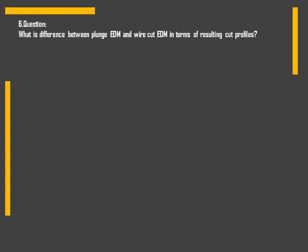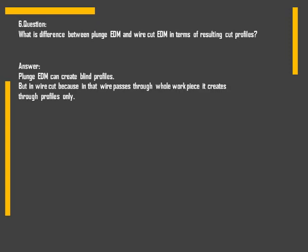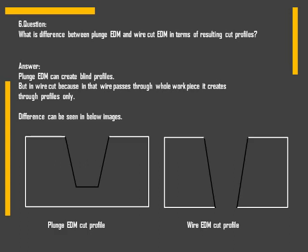Next question: what is the difference between plunge EDM and wire cut EDM in terms of resulting cut profiles? Plunge EDM can create only blind profiles, but wire cut EDM can create through profiles. The difference can be seen in the two images below.